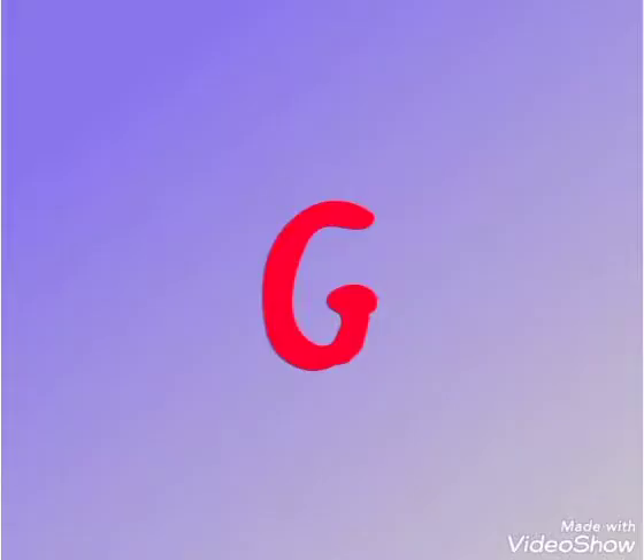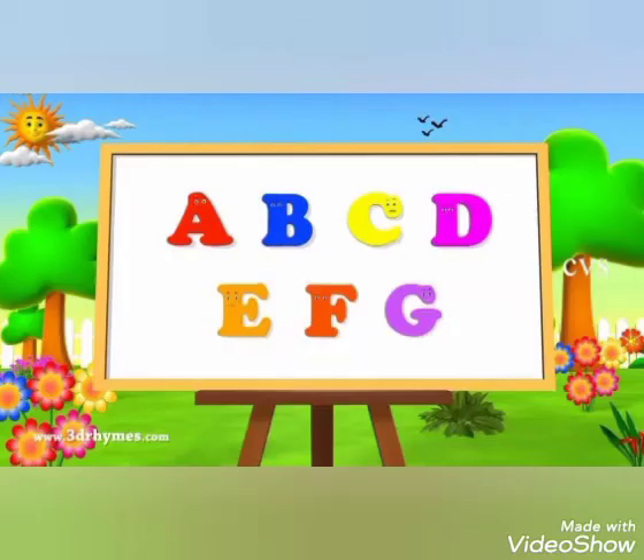Say it with me: A, B, C, D, E, F, and G. Can we say it again? A, B, C, D, E, F, and G.